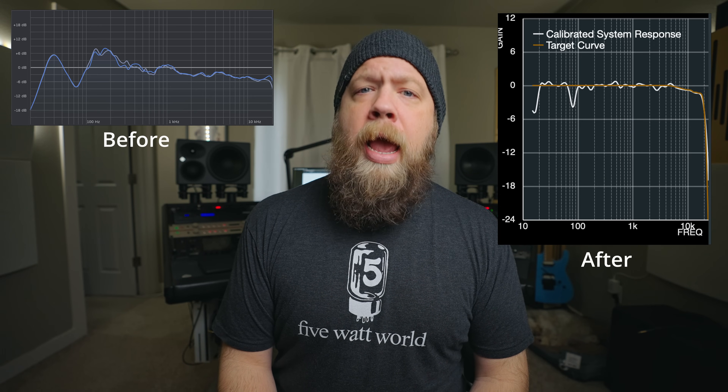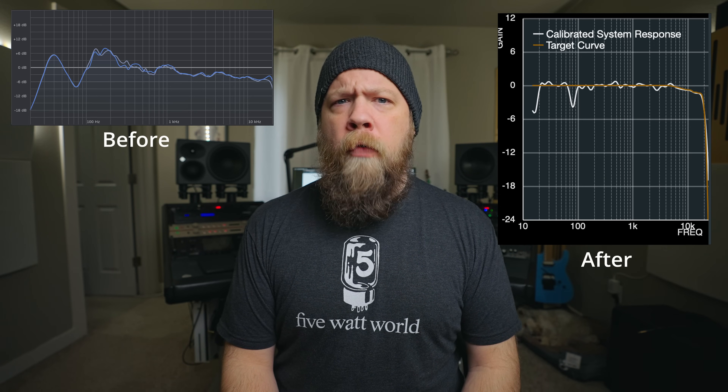Of course, I have a treated room. I recently built some amp shelves that have gone actually a long way in reflection, dispersion, and my room actually sounds very, very flat. Also, getting the Neumann 750DSP sub has actually fixed a lot of the problems I was having in my lower mids and my low end being kind of all over the place.